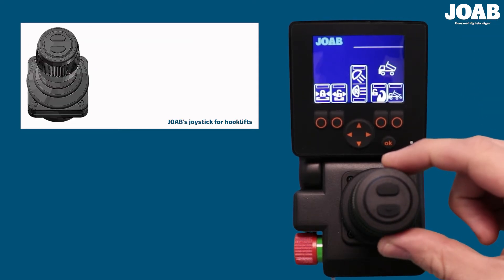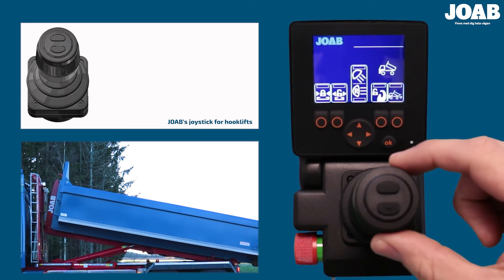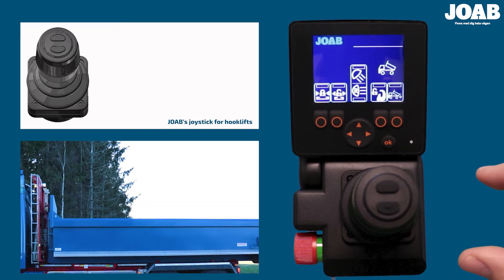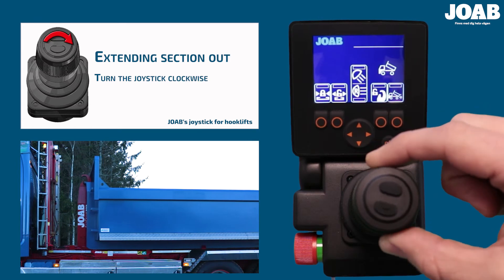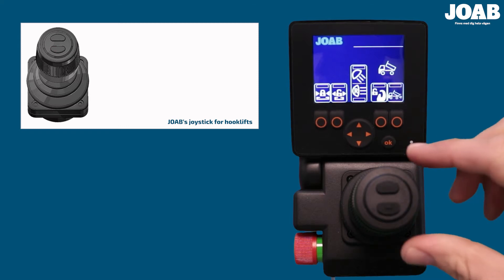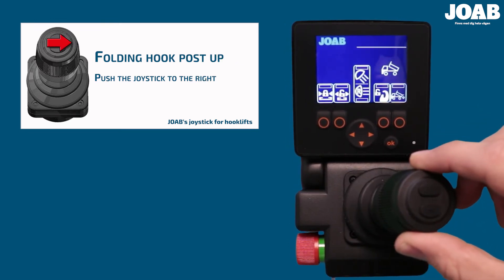To tip the hook lift, pull the joystick backwards. To lower the hook lift, push the joystick forwards. To move the hook post backwards, turn the joystick anticlockwise, and clockwise to move it forward. Hook lifts equipped with a folding hook post are called LA models. To move the hook post down, push the joystick left, and push it to the right to move the folding hook post up.